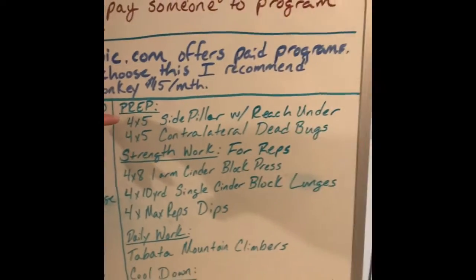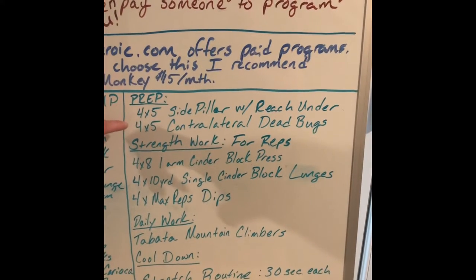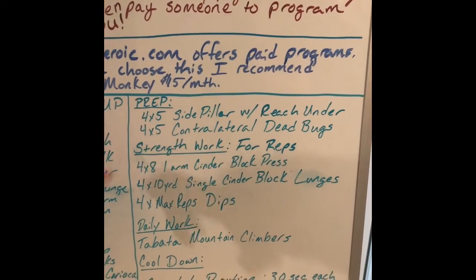Then we're going to come over and hit our prep. Our prep today is four sets of five of side pillars with a reach under, and four sets of five of contralateral bedbugs. We're going to go ahead and show you those real quick.